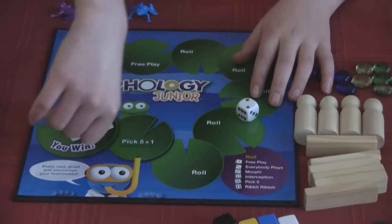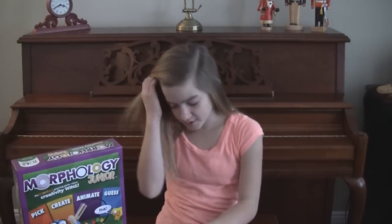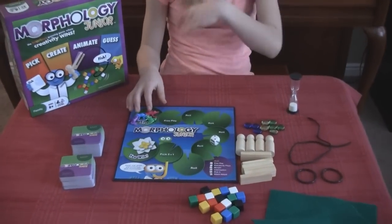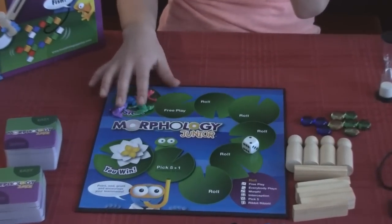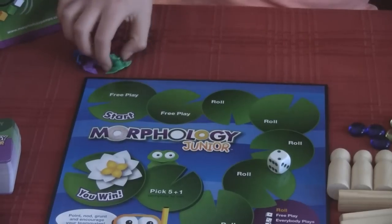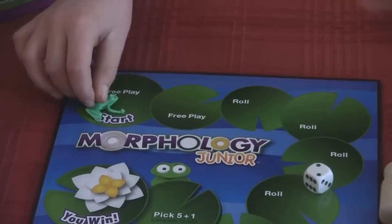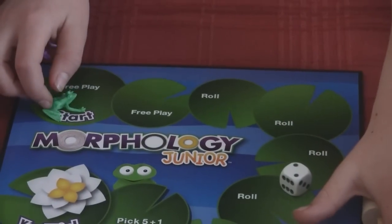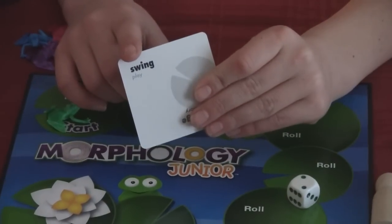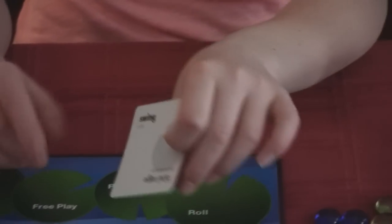Sounds easy. Is it? Yeah. How do you do it? You start on the start, and you split into teams — it's a team game. You get your own frog. The start is a free play. What does that mean? You get to make whatever you want. So you flip over your card — my card is a swing. There are two words on there, which is harder. I'm gonna do swing.